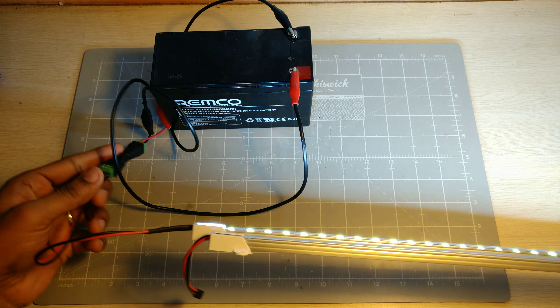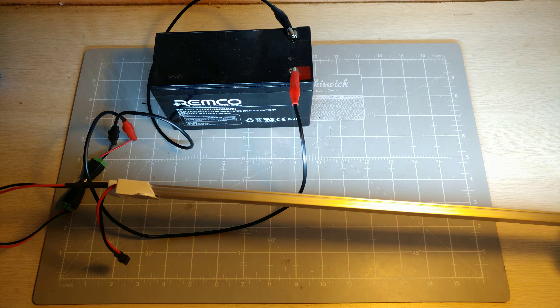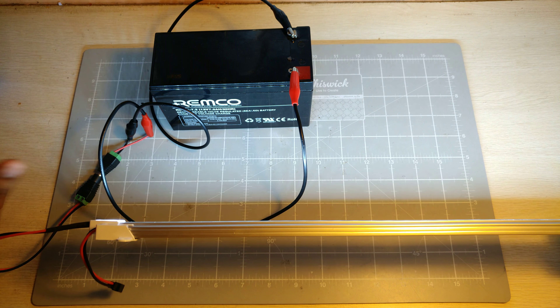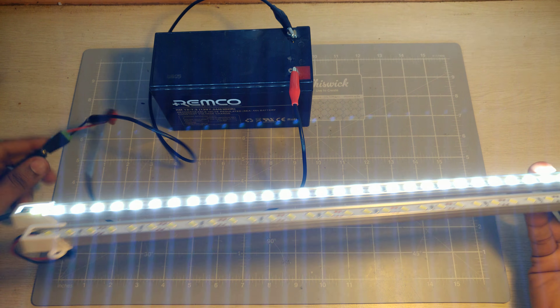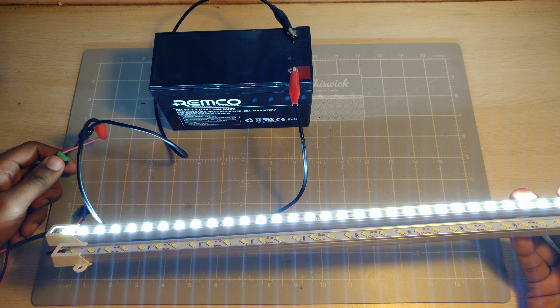This is a super easy project — it was basically just soldering on these components. It's a useful light for a workbench; you can never have enough light when working with small components and soldering. So yeah, this is a quick DIY workbench light or emergency light. Thanks, cheers!